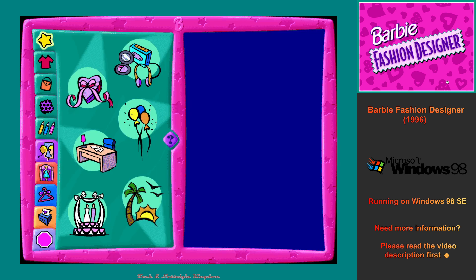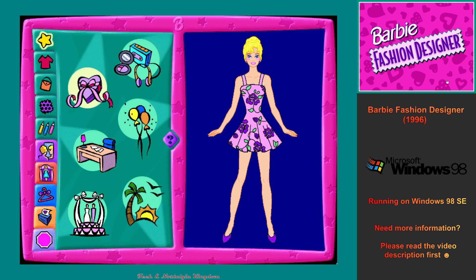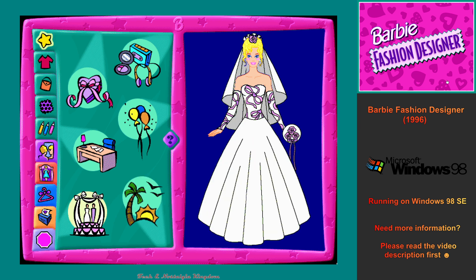This is the theme workshop. Click on any one of the flashing buttons to choose what kind of outfit we'll make together. Totally Trendy, Dream Date, Party Surprise, Cool Careers, Vacation Fun, Wedding Fantasy.